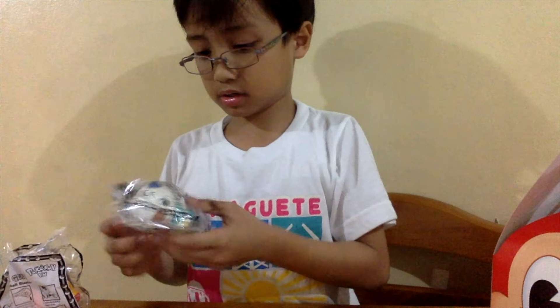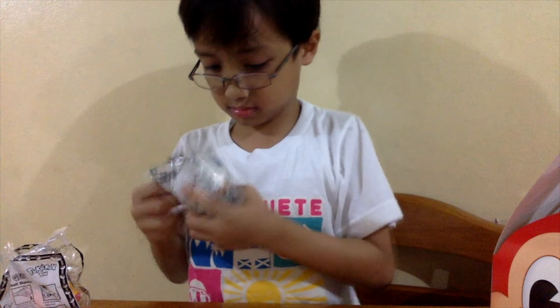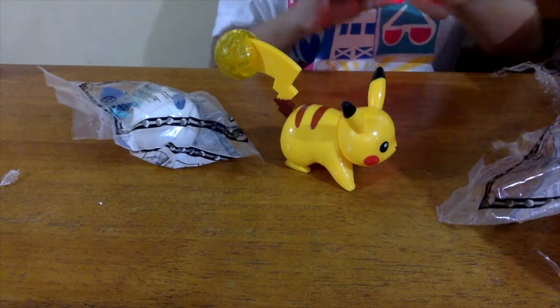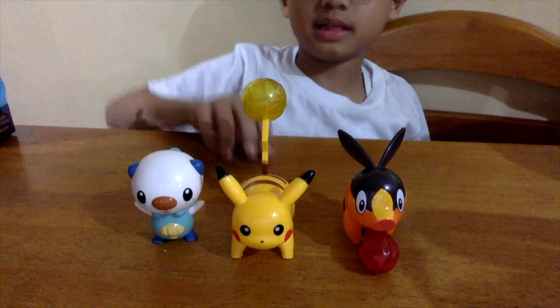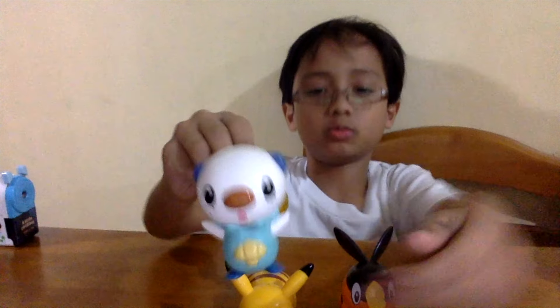So each one of them can show balls, or let's say some stuff. Let's do it — so let's open the first Pokémon. So these are my battle gears from the Jolly B kids meal. This is Oshwat, the water cannon.